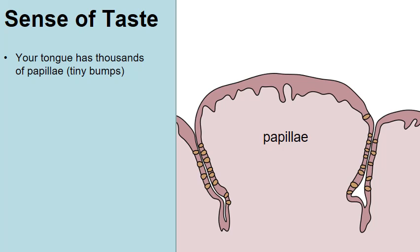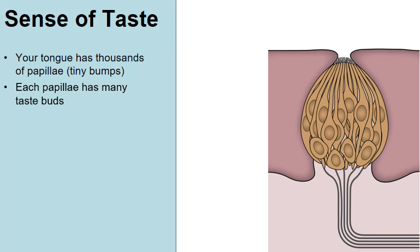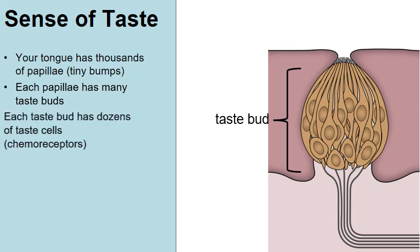So where do the taste buds come in? Well, each of these papillae has dozens of taste buds — you can see them labeled right there in the picture. And if we zoom in even further, we can see that every single taste bud is made up of a few dozen cells.